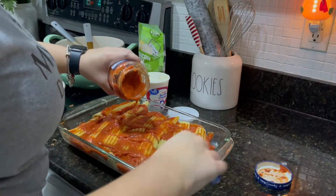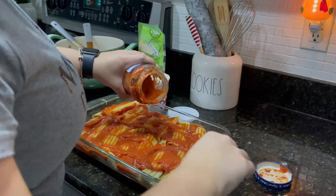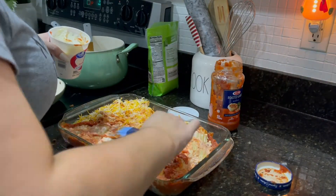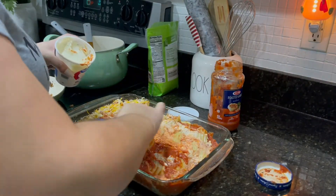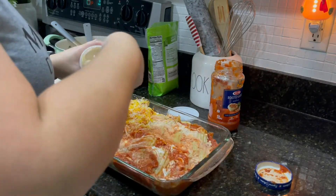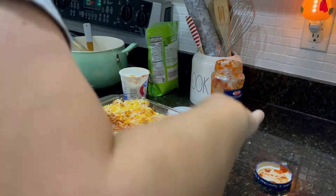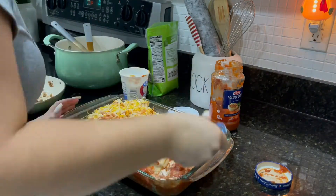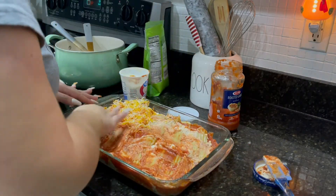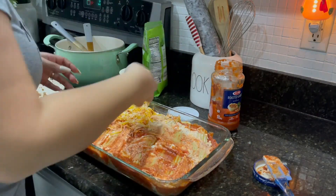I would recommend mixing the marinara sauce with your ricotta so you can mix it all together, then add the cheese. Put your oven on 350, put it in, and make sure the cheese is nicely toasted. Then you're ready to serve — it's that easy.